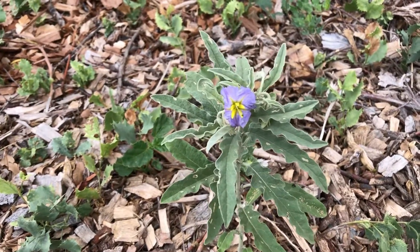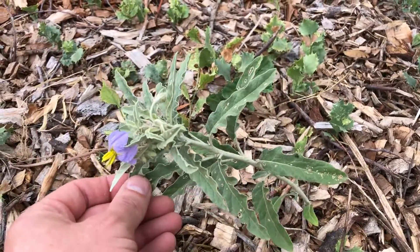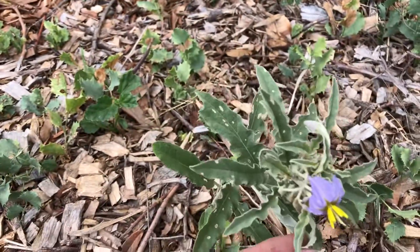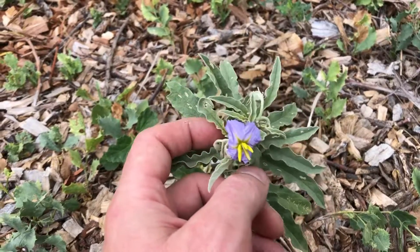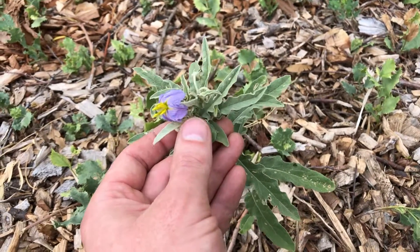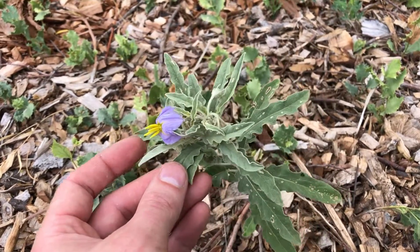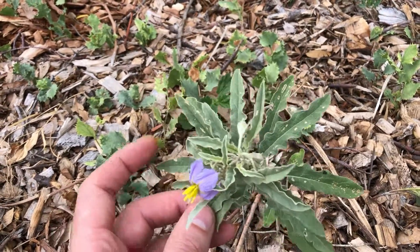Hello, I just wanted to introduce you to the Silverleaf Nightshade. This is a native wildflower, entirely toxic, and it puts on these pretty purple flowers. It's a perennial, so it'll come back each year. These flowers will turn into a green fruit and then they'll ripen into a yellow color and ball shape.